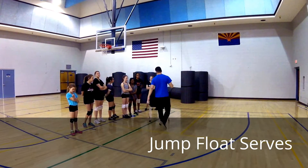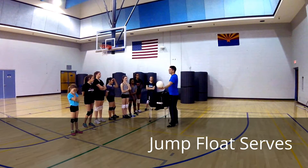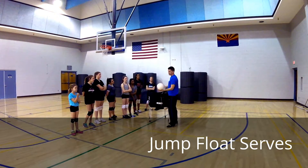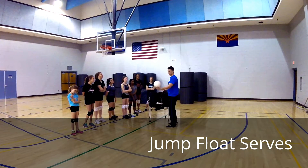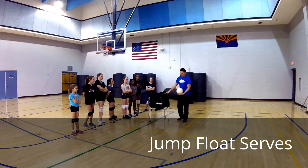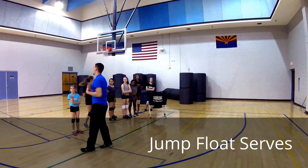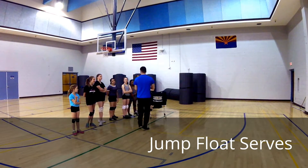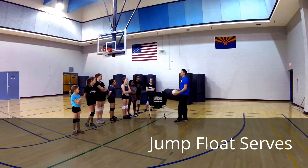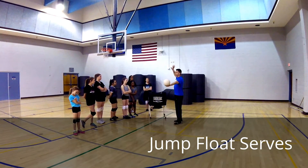Last thing: when I say toss, what it really is is more of a lift in front of you. It's more of a lift because we don't want the ball to spin. I'm just literally lifting that ball into the air, because a real toss is actually more of a lift. Boom — go out there and hit it. That's how we want the ball to behave; it's harder to control if you want it to not spin. So that's why it's very important to stress this.